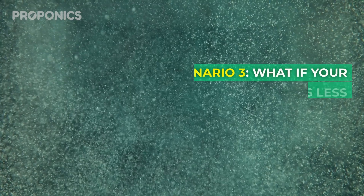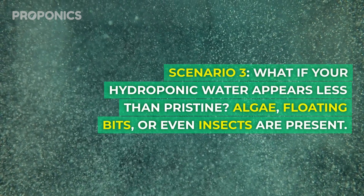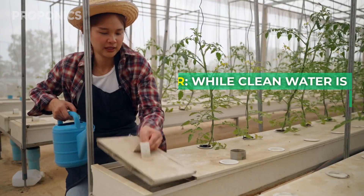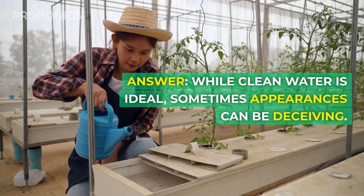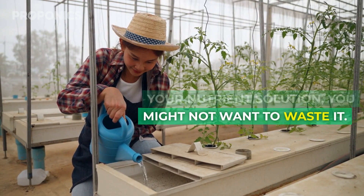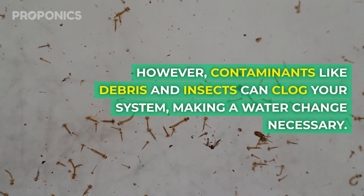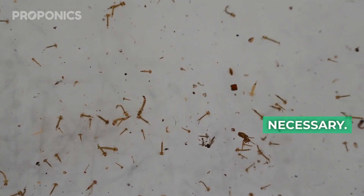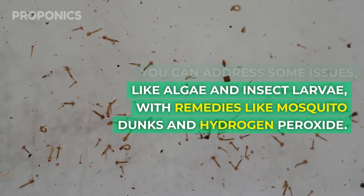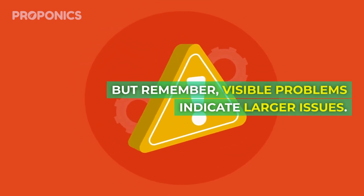Scenario three: what if your hydroponic water appears less than pristine — algae, floating bits, or even insects are present? While clear water is ideal, sometimes appearances can be deceiving. If you've recently refreshed your nutrient solution, you might not want to waste it. However, contaminants like debris and insects can clog your system, making a water change necessary. You can address some issues like algae and insect larvae with remedies like mosquito dunks and hydrogen peroxide, but remember: visible problems indicate larger issues.